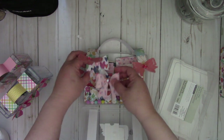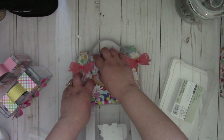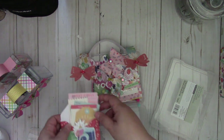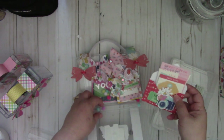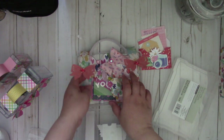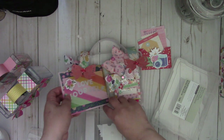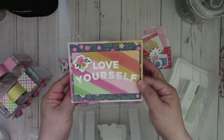And then I got like an envelope here using my envelope punch board and filled it in with some tags, and then you can throw in some pom-poms or some sequins, and then there's an A2 size card that I made.